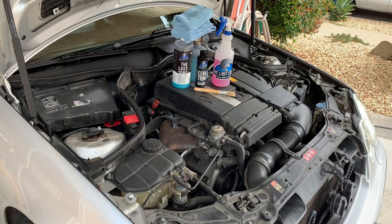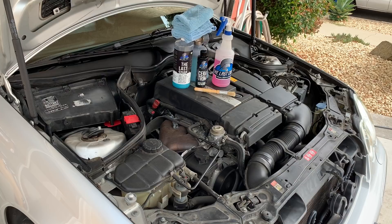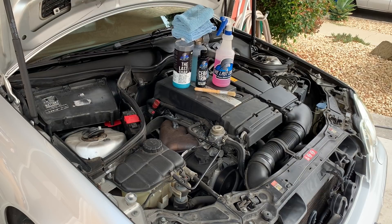All right, everyone. For this video, the tools and products we're going to use are a brush to get into the cracks and crevices of the engine bay, a microfiber to help clean up the surfaces, last soap and purple power degreaser to break down the dirt and grease inside the engine bay, and the PF22.2 foam cannon to foam the engine bay after we apply the degreaser.